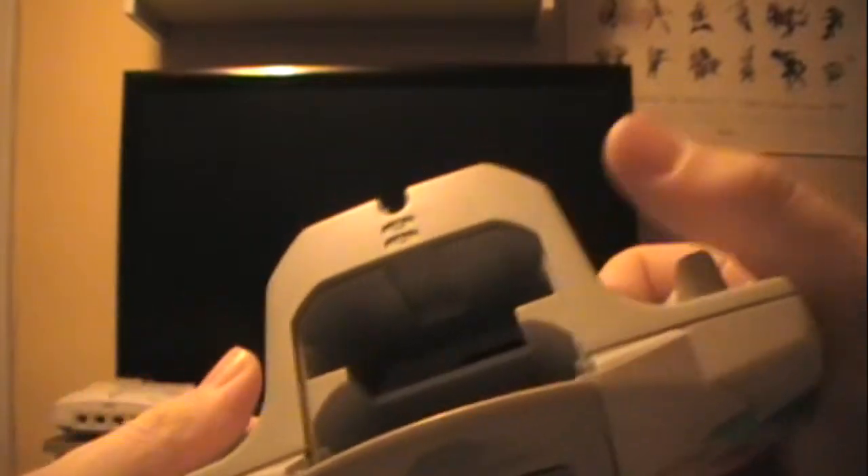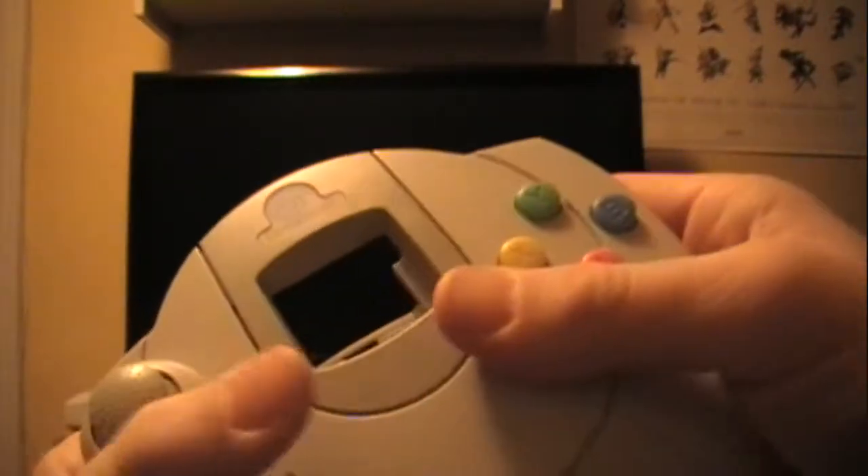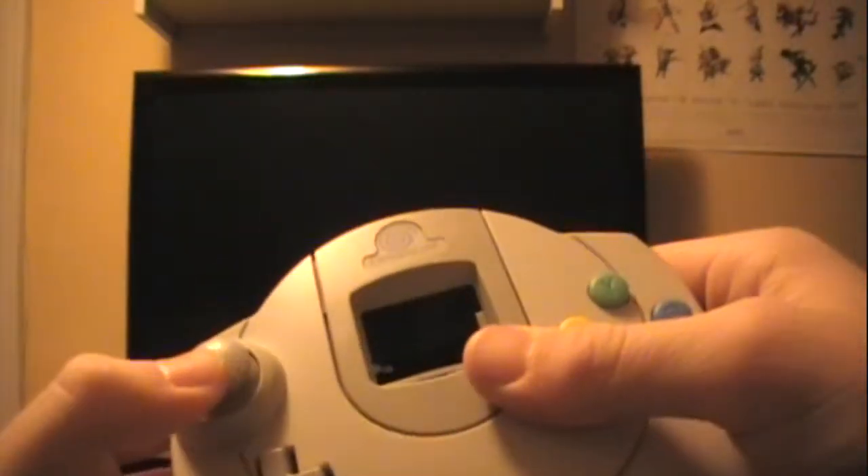On the back of the controller are the triggers — there's your right trigger and your left trigger. They work just fine. The problem, well not really a problem, but the sound of these things is really loud. It's very hollow.